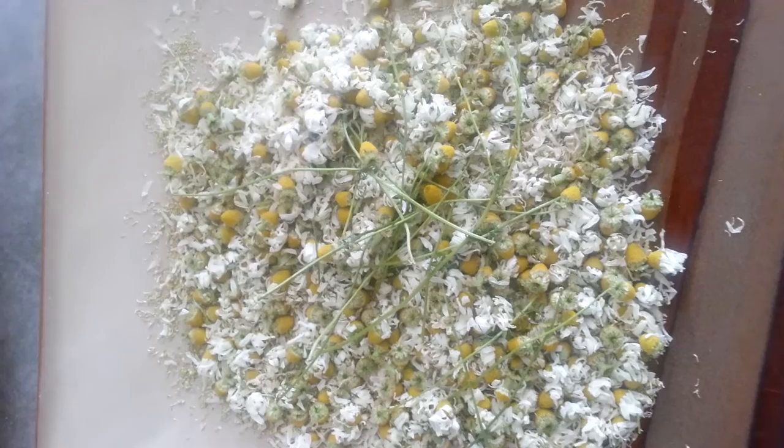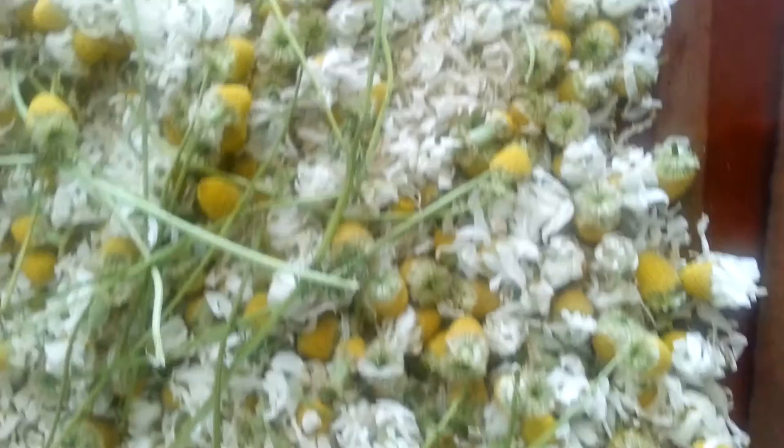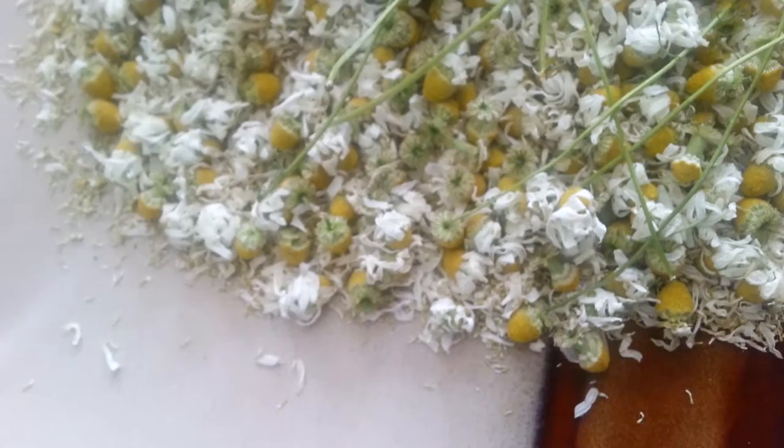Yesterday I made a video on chamomile tea and the bugs that are in my chamomile tea. If you look on the side you can see that nasty bug crawling up and under the plate. Many of them have already escaped and I've killed many of them as well, so you don't see as many crawling along the plate. That's why I wasn't so fast to get rid of it — because the bugs will crawl out when the flowers are drying.